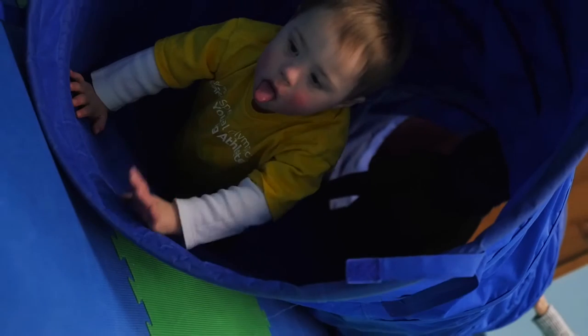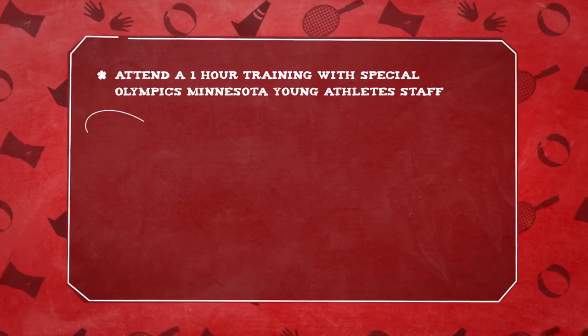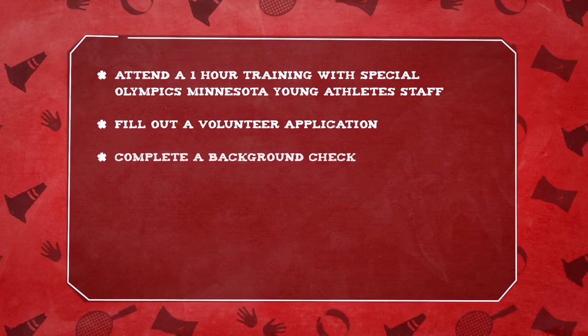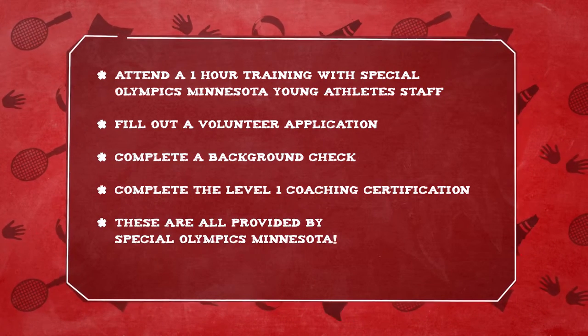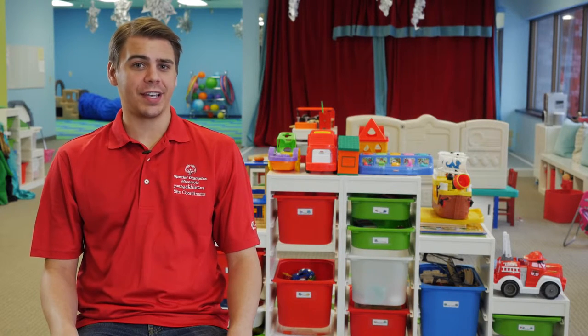The only requirements to run a program are: attend a one-hour training with Special Olympics Minnesota Young Athletes staff, fill out a volunteer application, complete a background check, and complete the Level 1 coaching certification. These are all provided by Special Olympics Minnesota. Young Athletes is a low-cost or free program for participants. Please contact Special Olympics Minnesota before you start the planning process to see if funds are available for facility and/or staffing costs in order to provide this opportunity at the lowest amount possible.